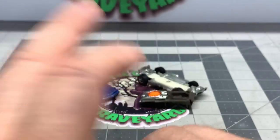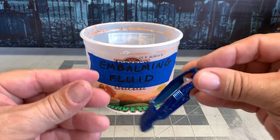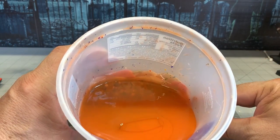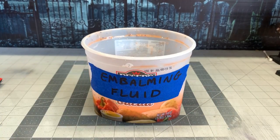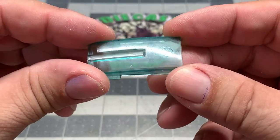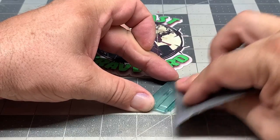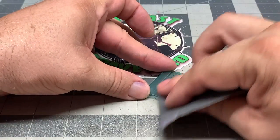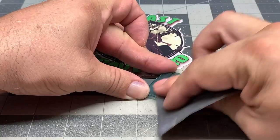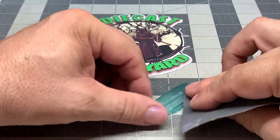The windshield is scratched up, so we're going to try and polish that up and clean it up and make it look good again. Here we've got the body — we're going to put that in the embalming fluid, aka citrus strip, and let it sit for a while. Now we're going to polish up the glass. I've got some Meguiar's plastic polish, but first we're going to sand it down with some fine sandpaper — I believe this is 1000 grit. We'll smooth that down and try to get rid of as many scratches as possible.